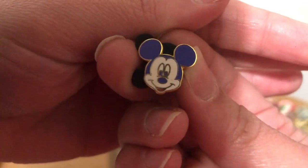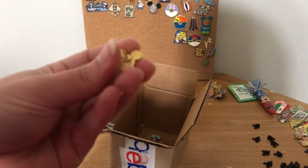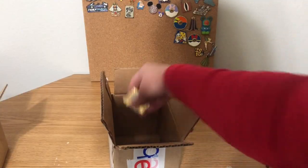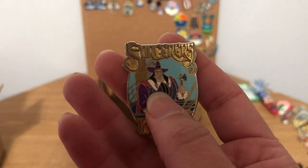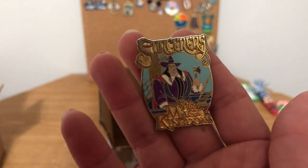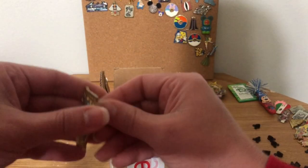What a cute little Mickey — he's very little. On the back it's one of the older waffle-back pins, that's cute. Then we have three pins left — these are all Sorcerers of the Magic Kingdom pins. This one is from Pocahontas, I forgot his name. These should be authentic — they've got the laser-printed number on the back, so those are nice.